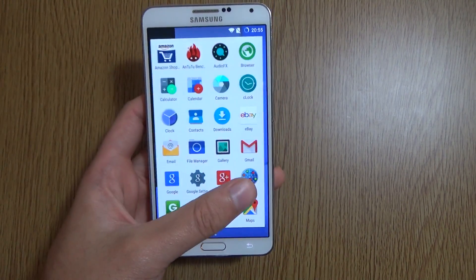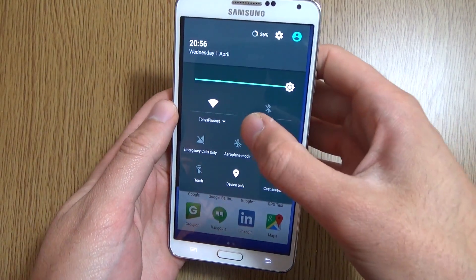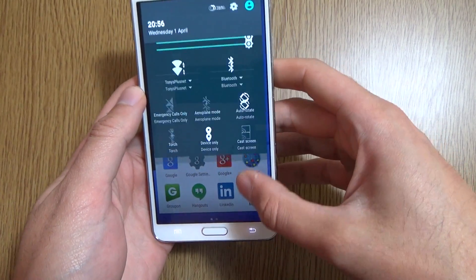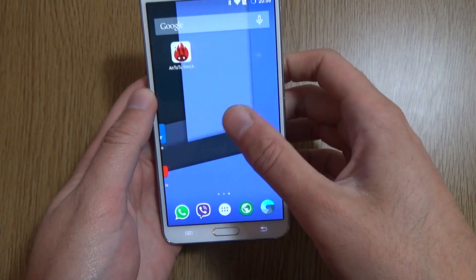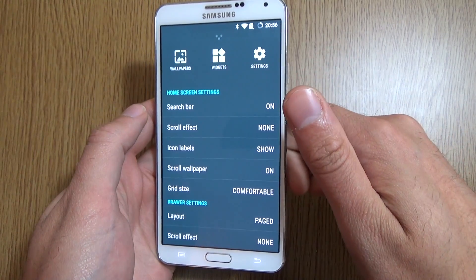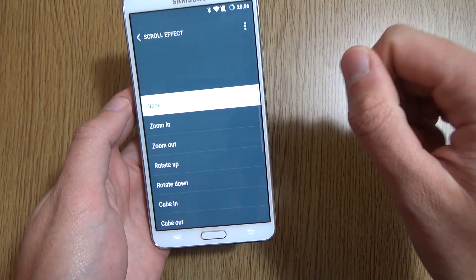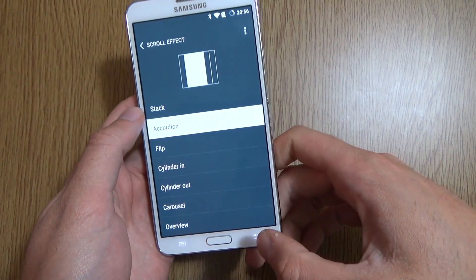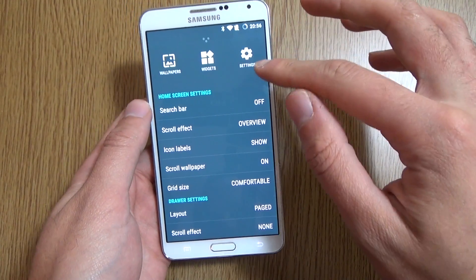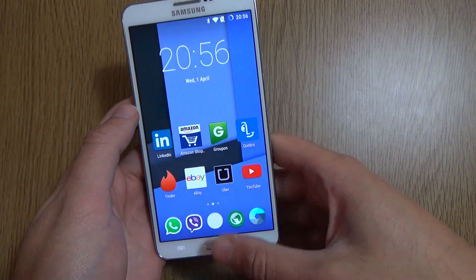As you can see, it's based upon a very stock, clean build of Android, and we do get the additions of Android 5.1, so you get the ability to quickly change connections up there, which is quite nice. Looking into the settings, we have quite a similar settings panel to the ROM for the Note 2, which gives you the ability to change different things such as a scroll effect, as well as the icons, which I like to have on large. Going back, we can see everything's on big now and it does look a lot better.